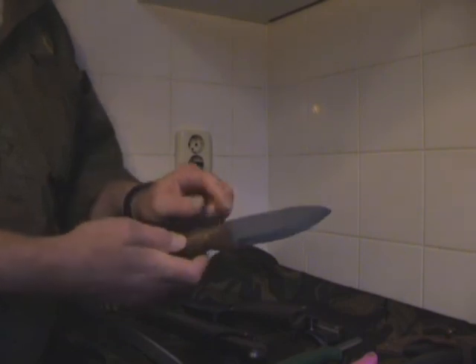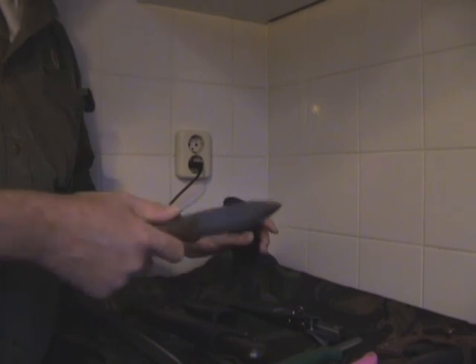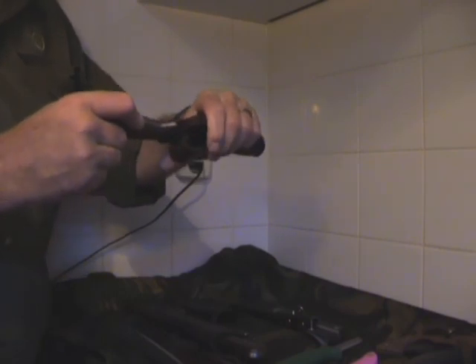It's a full tang design, so it should be more rugged. It's made of carbon steel, and I have very good experience with carbon steel — I really like it. It also comes with good leather for carrying: nothing too fancy but sturdy enough to do the job.